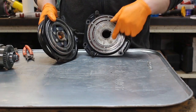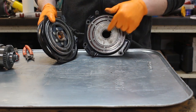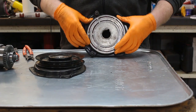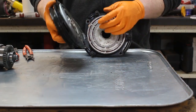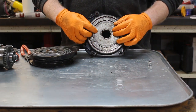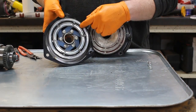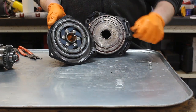This rotor right here is actually keyed to the shaft of the engine, so it's spinning as the engine's turning. What happens is when you turn the electromagnet on, the electromagnet magnetizes this rotor right here, which then grabs our plate right here, stops it, and basically links the two together.